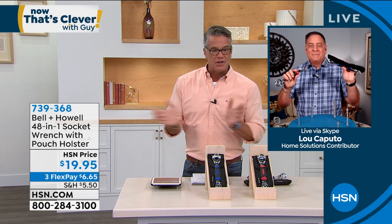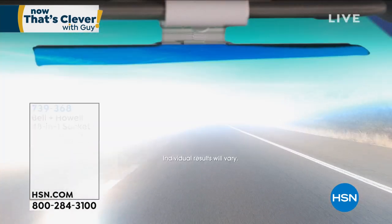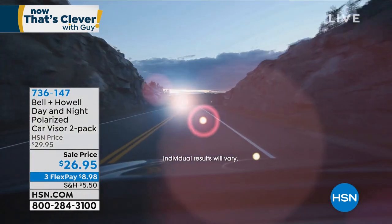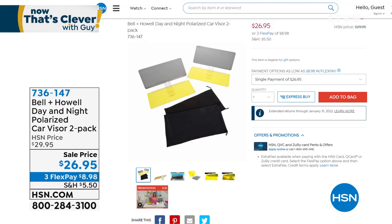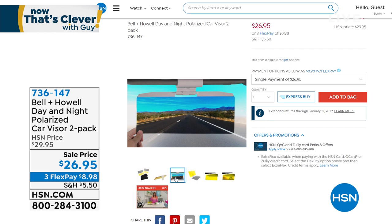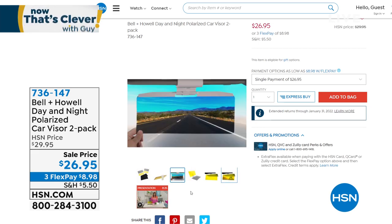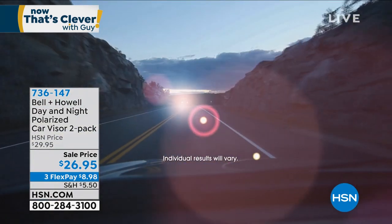Lou, you're coming back in just a minute — Lou's in a lot of the show today. Coming up next with our Bell & Howell polarized car visor. If you have issues driving whether daytime or nighttime, you need this. It's going to block those UV rays and give you crisp, clear vision — it attaches onto your existing visor. There's one for day and one for night: it cuts down the glare of oncoming traffic at night and the glare of the sun during the day. Item number 736147.